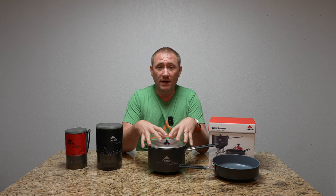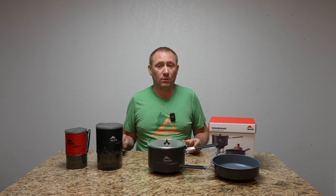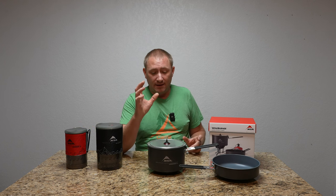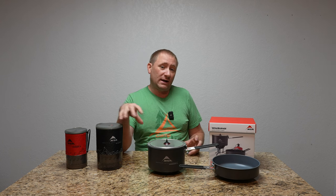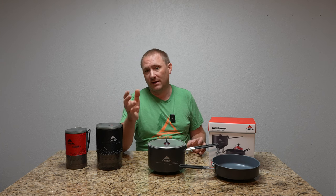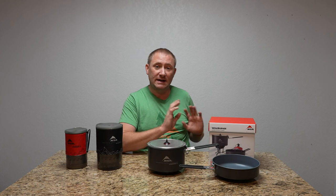Pretty much all of the meals I cooked with this system were boil-water-and-pour-into-the-bag type backpacking meals, but for larger amounts of people. So I'm cooking a whole bunch of water and then pouring it into maybe two or three packs, depending on how much food we're eating. The two-and-a-half-liter pot allowed me to get all the water ready for cooking, and while we're eating, get water ready for beverages or for sterilizing the cookware after we're done.